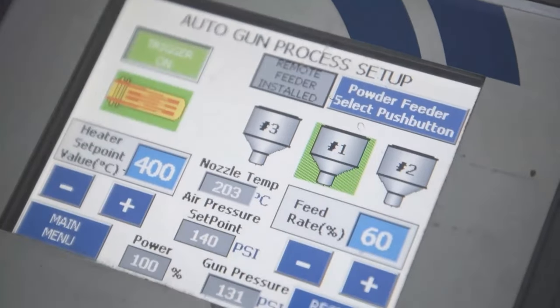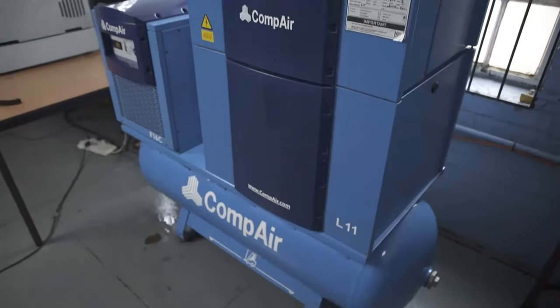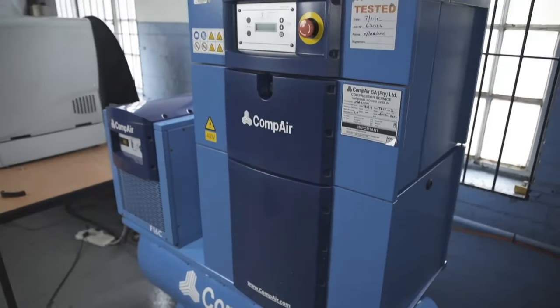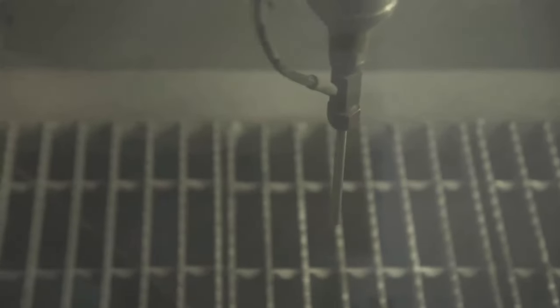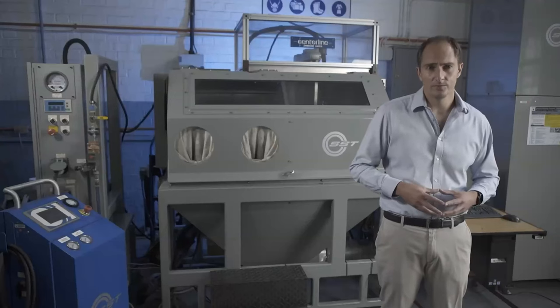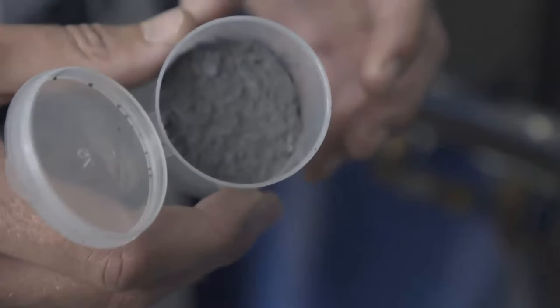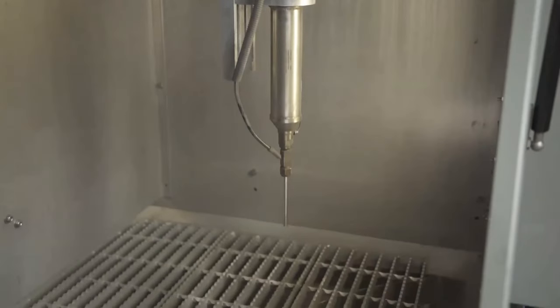Cold spray operates by generating pressure using a compressor. That pressure is then piped to a nozzle — specifically a De Laval converging-diverging nozzle. When the air passes through the De Laval nozzle, it accelerates to supersonic speed. A powder feeder then feeds very finely ground powder particles into the supersonic component of the jet, generally post-constriction.